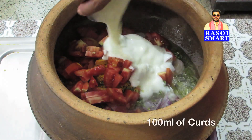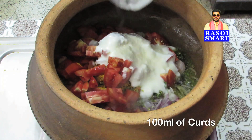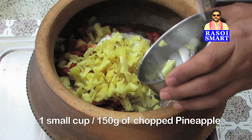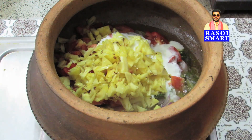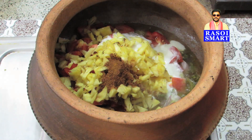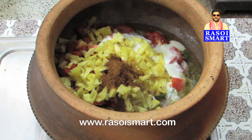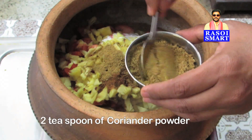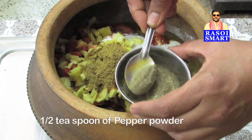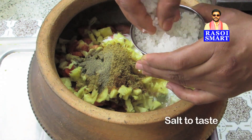Add 100 ml of curds, 1 small cup or 150 grams of chopped pineapple, 1 teaspoon of biryani masala powder. To know how to make biryani masala powder, log on to www.rasoysmart.com. Add 2 teaspoons of coriander powder, half a teaspoon of pepper powder, and salt to taste.